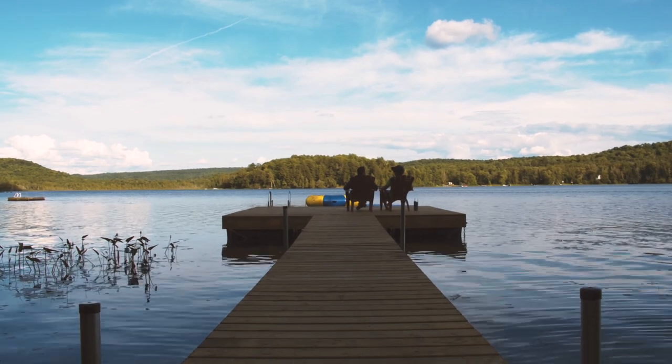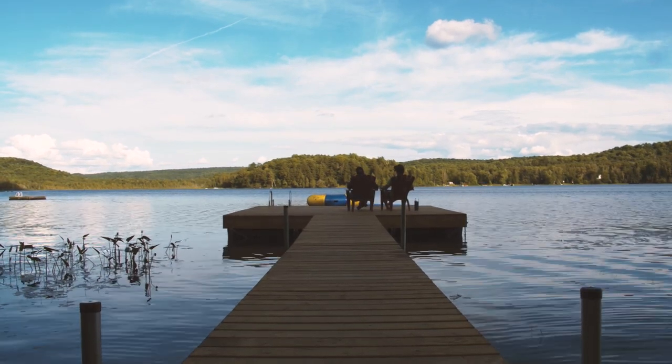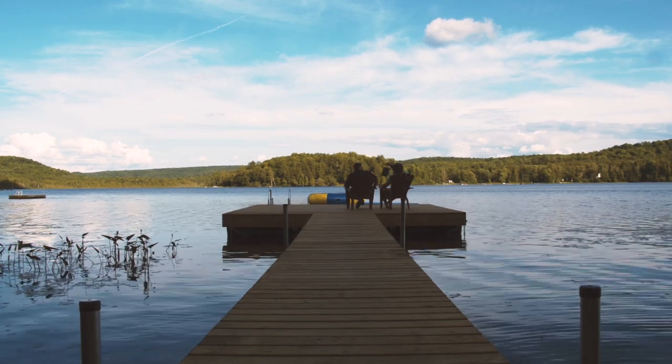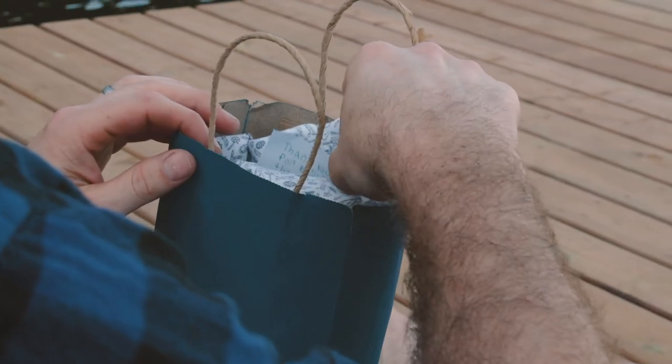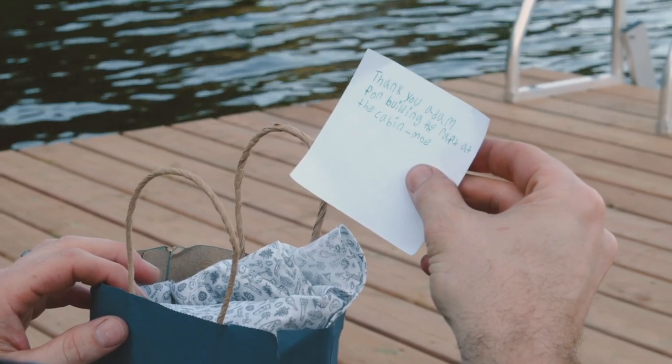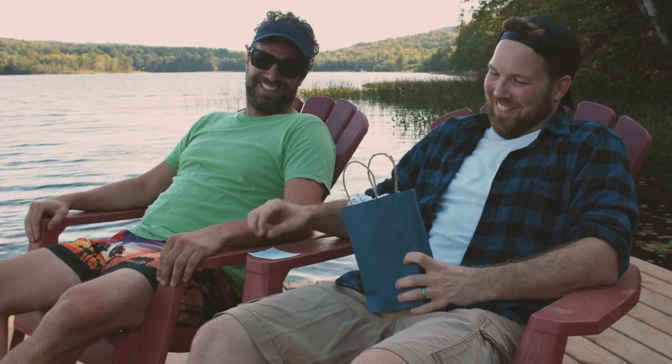I've got good news and bad news. Alright, give me the good news. The good news is... my children got you a gift. Read the card first. Thank you, Adam, for building the raft at the cabin. Moe. That's awesome.